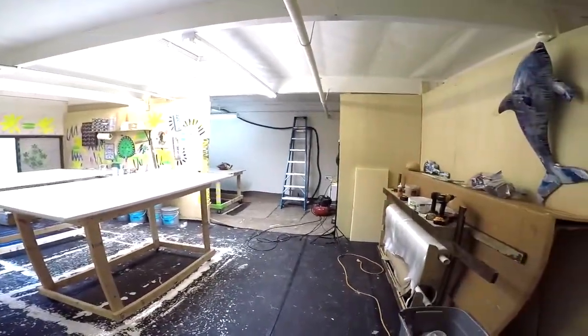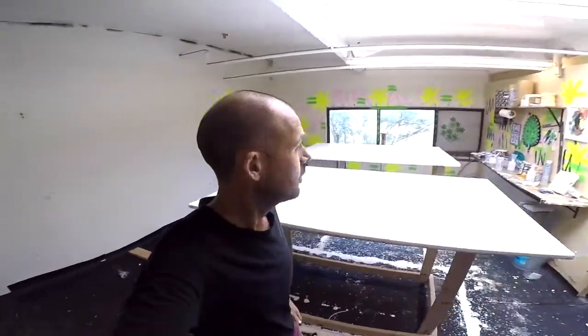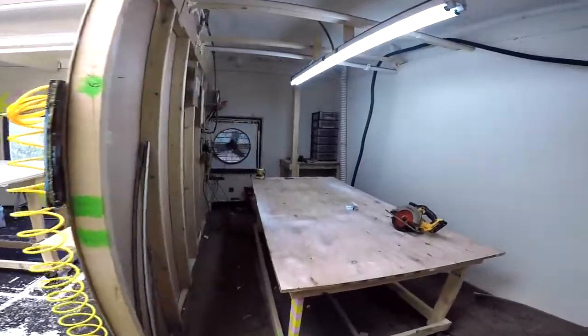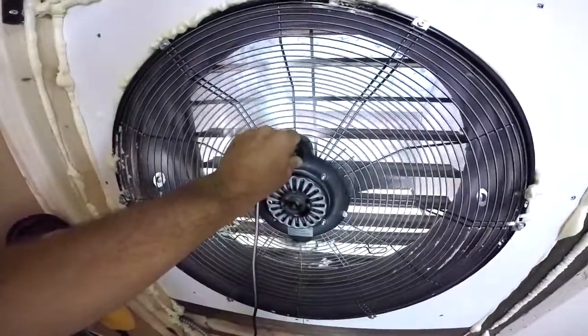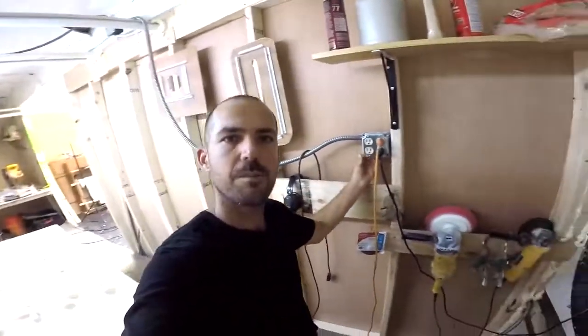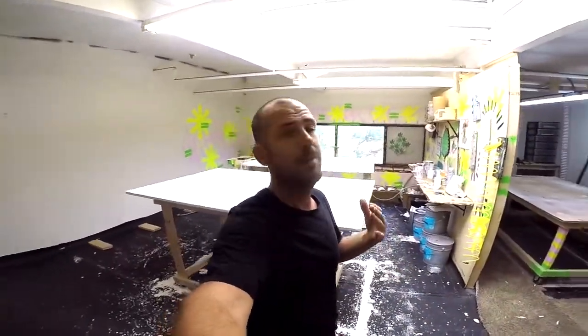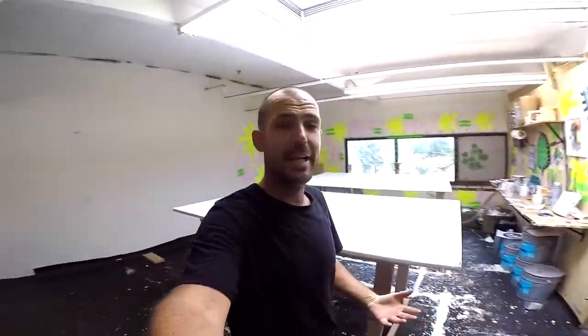Already got a couple big paintings in the works — super fun to be able to have a couple out at the same time. Here's the new sanding room with the exhaust fan, nice and strong, keeping those fumes out. This upstairs lam room is so awesome — it's got a ton of natural light as well as some windows where I can actually see outside. For a laminating room this is just awesome.